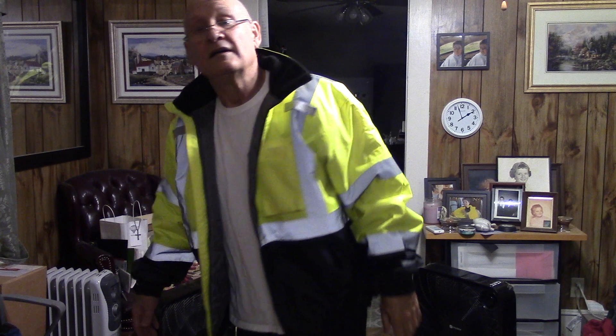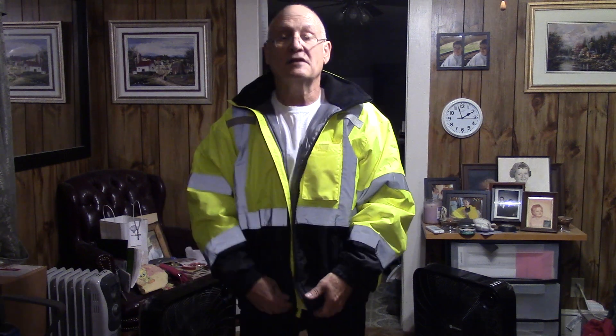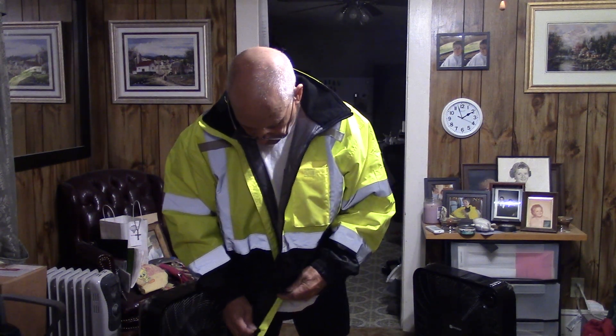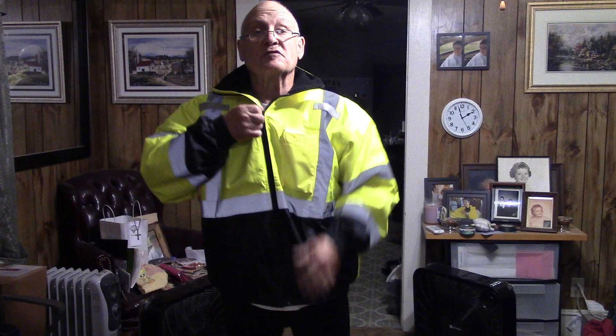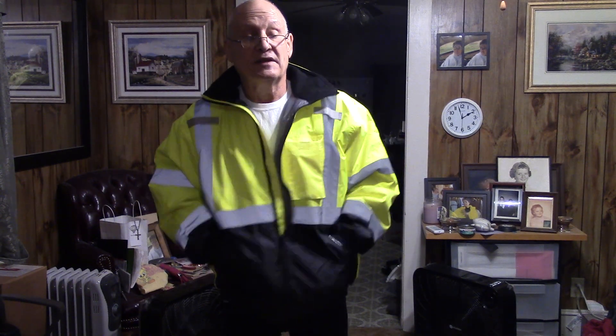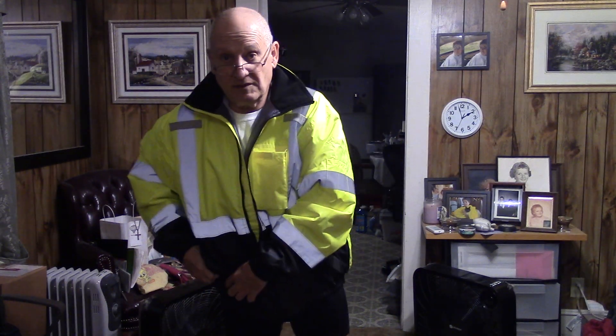So this is the jacket. I'm wearing my exercise shorts and a t-shirt. First off, your interaction with any jacket is the zip — that's the first thing you run into. This has a really good zipper. The pockets also have good zippers on them.